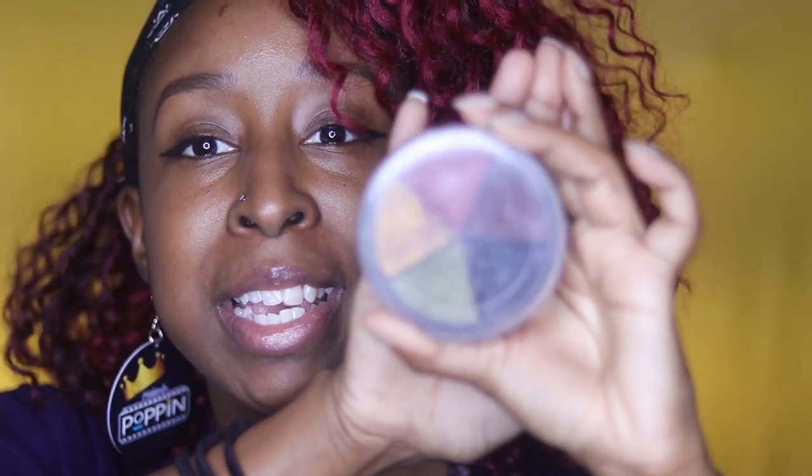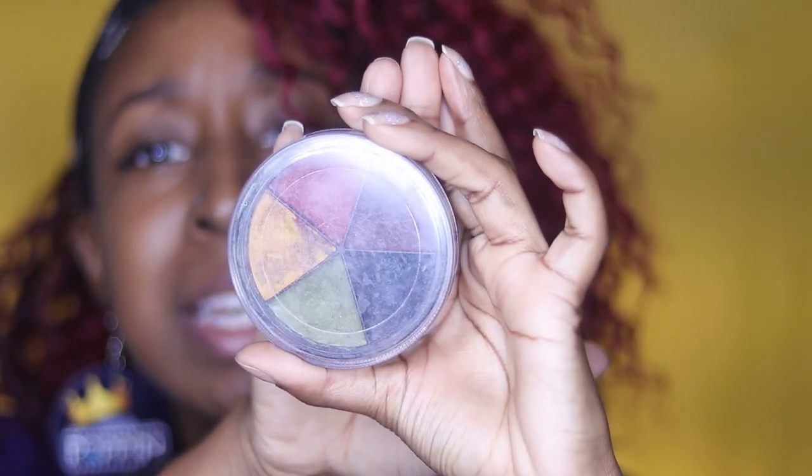Welcome back. So in this video, we're going to be talking all about this little guy right here. It's not focusing. But this is a Mehron Bruise Wheel, and we're going to be talking all about this today.